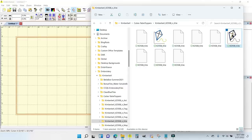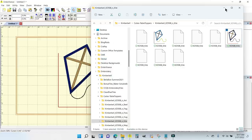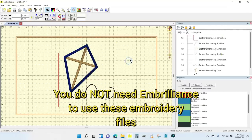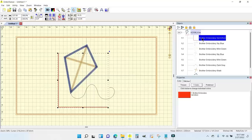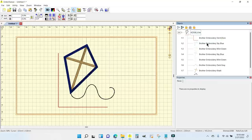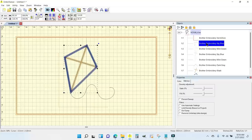I'm just going to grab this one by putting my mouse cursor over it, holding down my left mouse button, and dragging it right onto the Embrilliance screen. When I click on the design, I can see there's a placement line highlighted in red for the edge of the topper, and then it goes through all of the objects that make up the kite.